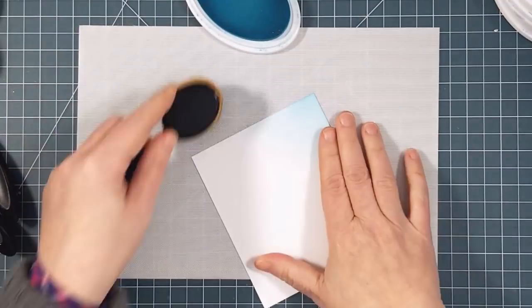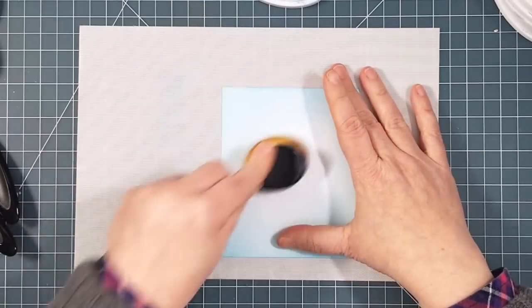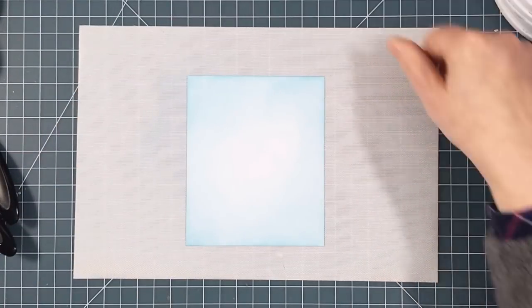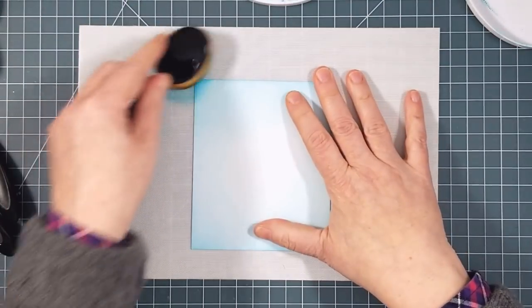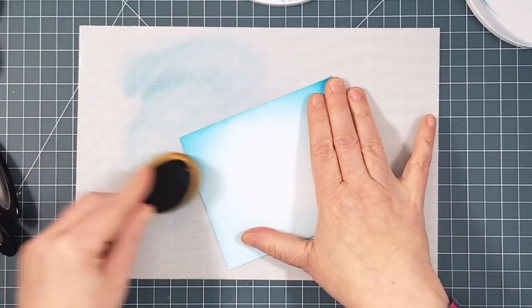I load up the brush with ink — in this case it's a pale blue — and then I start using circular motions on my craft mat before bringing the brush to the panel. I'm using Neenah 80 pound cardstock. I'm going to be using four shades of blue ink in total and I'm not cleaning the brush at all in between since I'm going from lightest to darkest.